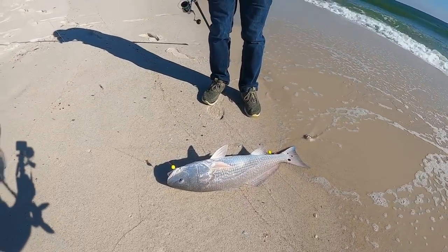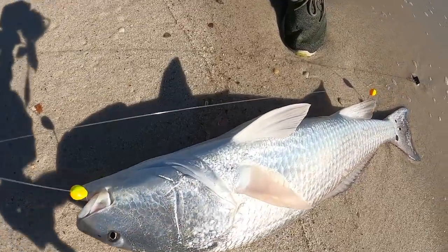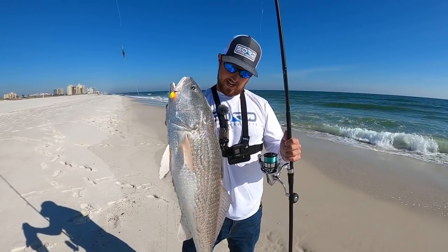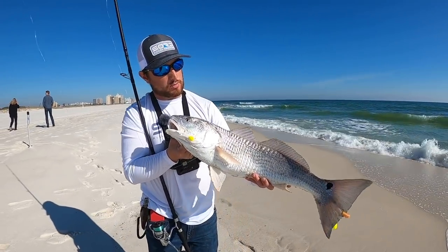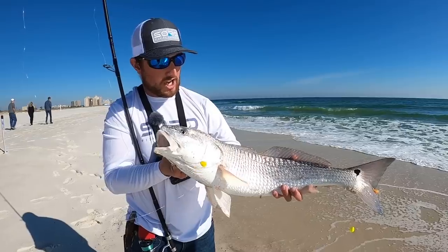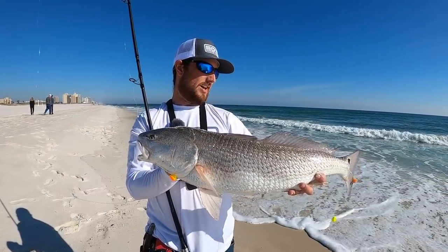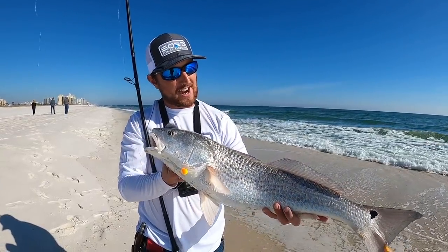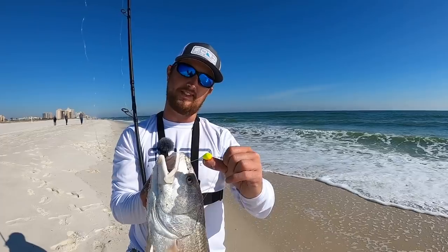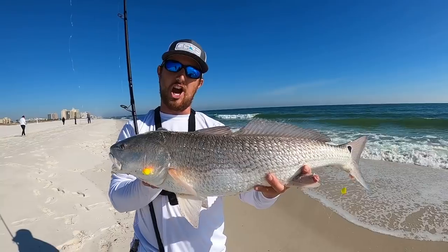Beautiful red fish! I'm going to take this one home and cook it. Check that out — that circle hook did its job, right in the corner of its mouth. Fish Gum, shrimp, and Frisky Fins — first cast of the day, winter surf fishing at its finest. This fish is probably oversized, but it's a perfect size to take home and eat without too much red meat or wormy texture. Check out the spots on the tail — just a beautiful fish.